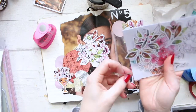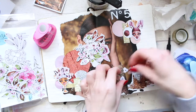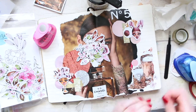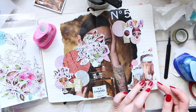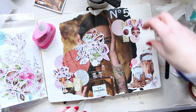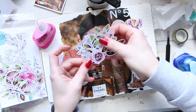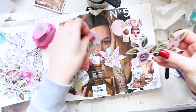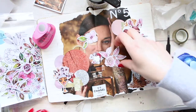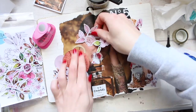I'm looking at my ephemera packs now — I have two: one is faces and the other is florals. They work really beautifully together. You can group them, create clusters, or use them individually. Yeah, you can do loads of different things.